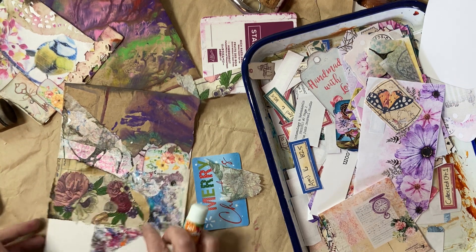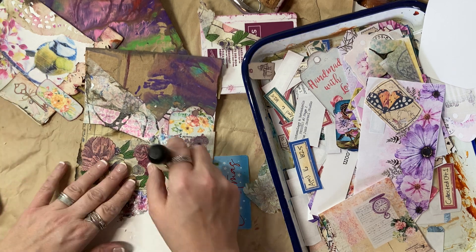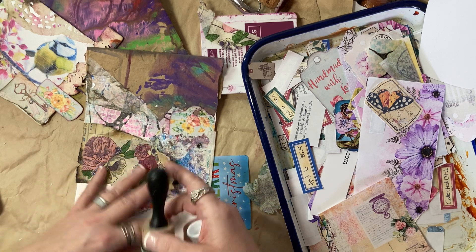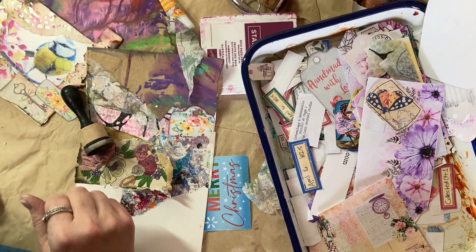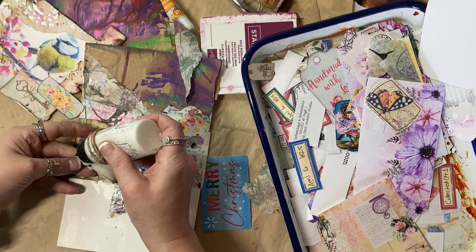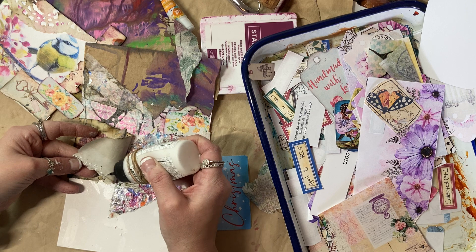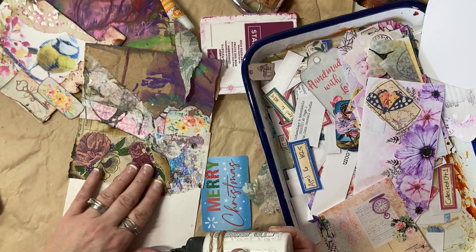I want to see that edge because it's almost burnt-looking. It's weird that the Scorched Timber came off that piece — it's clearly not going to stick to that paint. That glue is like 'no thank you.' Excuse me, Scorched Timber. I love that Tim put his name in it — well played, Tim. Well played, Mr. Holtz.